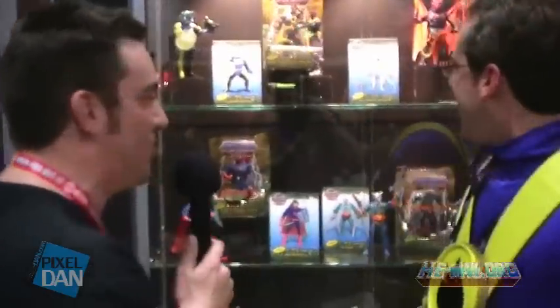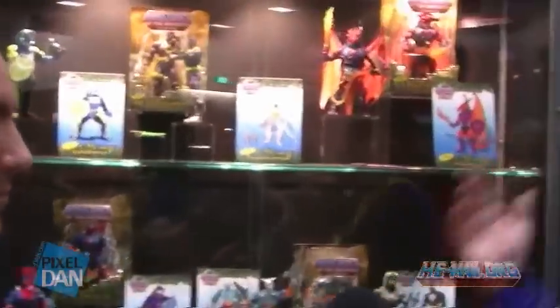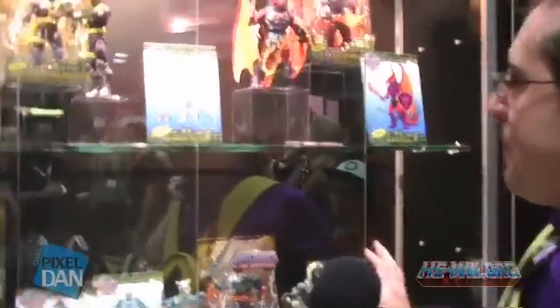Awesome, so what do we got going on? You got a lot of new things to show us today. Yeah, let's jump into the 30th line here. Alright, let's do it. Let's start with Dragoman up here.